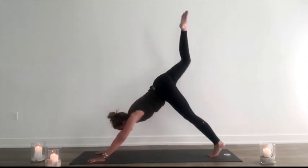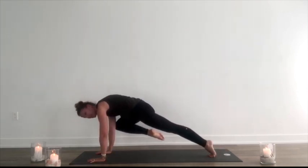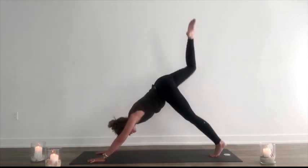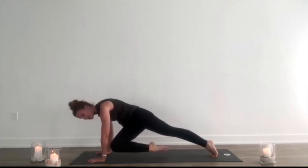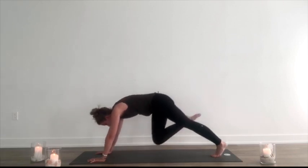Inhale, extend back up. Exhale, knee to or towards the right elbow. Great prep for an arm balance here. Nice, deep, burning breaths. Inhale, extend. Exhale, bring the knee to the left, squeezing the obliques. Holding here, three deep breaths. Even weight distribution between both arms, not just shifting to the left. Inhale, extend.